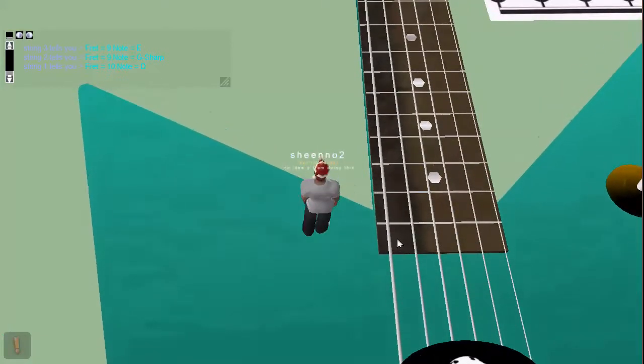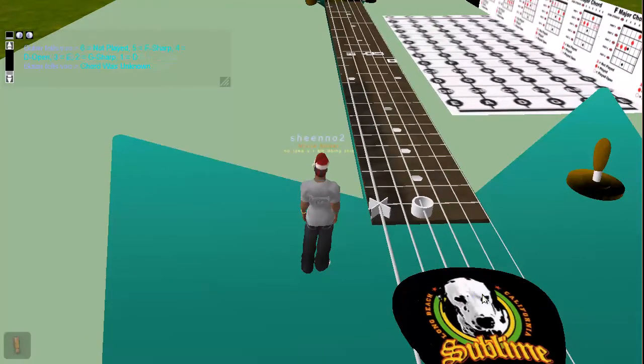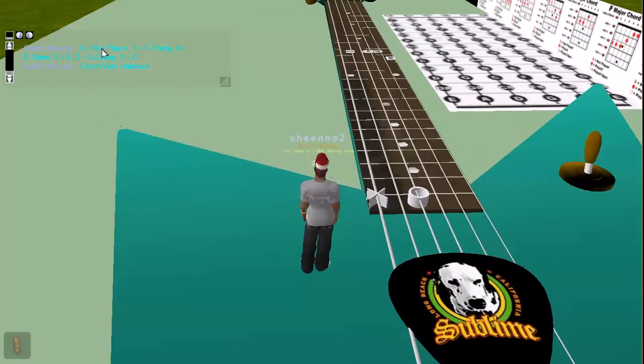If you come down here and you click here, you will get closed, which means it's not played. And then if you strum it, the fifth string was played and the note that it played. So on the sixth string, it was not played.